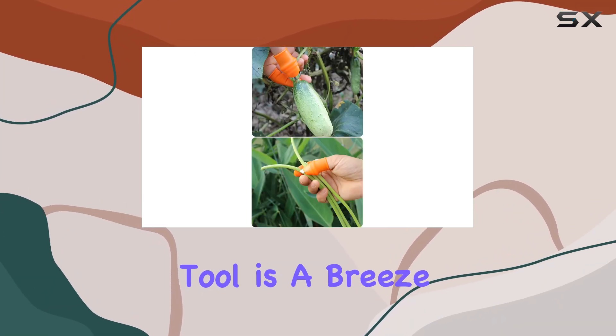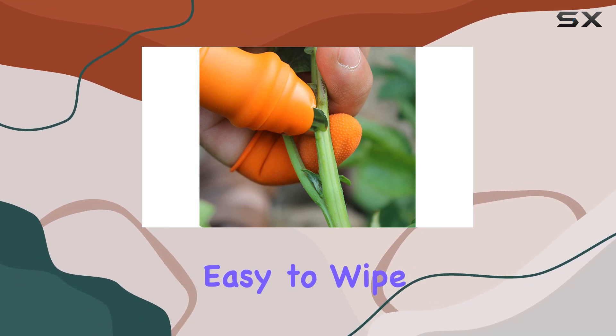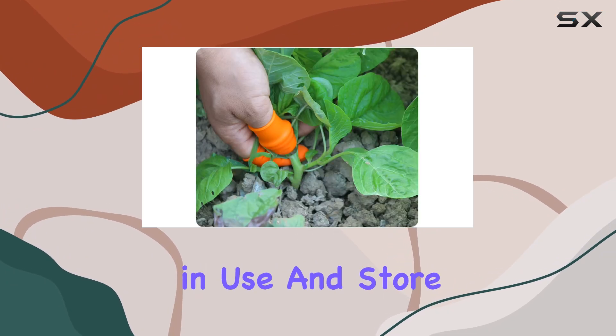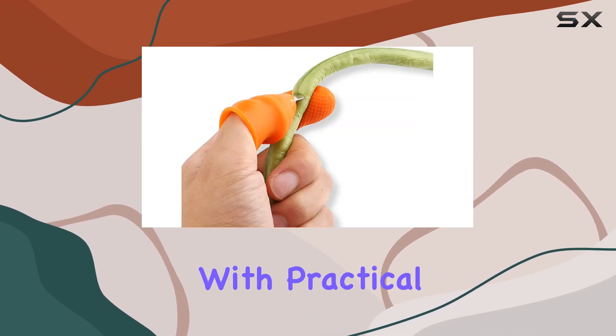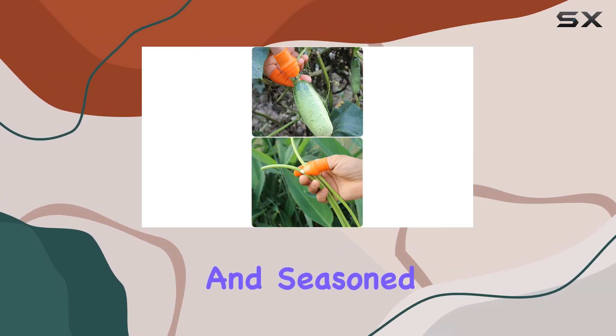Cleaning the tool is a breeze, thanks to its stainless steel blade that resists rust and is easy to wipe down. For added safety, remember to cover the blade when not in use and store it out of reach of children. Overall, the Glember Thumb Knife Set combines innovative design with practical functionality, making it an invaluable tool for both amateur and seasoned gardeners.